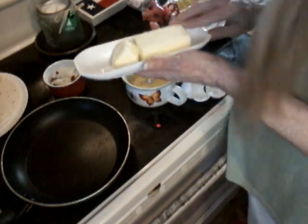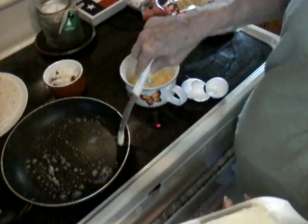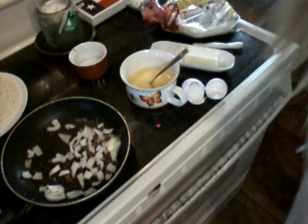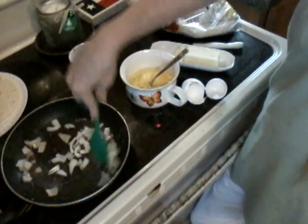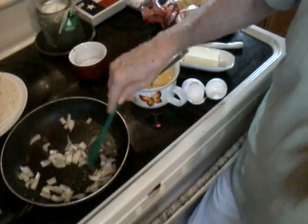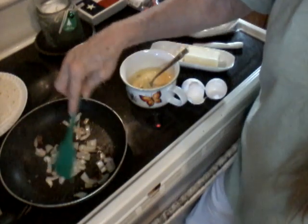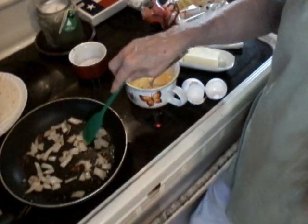I'm gonna take some butter and just put it in your skillet, then put the onions in there — just dump the onions in. I've got one of my little new spatulas from the Dollar General Christmas section. Let me turn that down a little bit; it seems just a touch too warm. I wish y'all could smell those onions — it's smelling so good. You just want to cook the onions a minute or two so they're not just white; they kind of get a translucent, see-through look. You can cook them just however you want them.